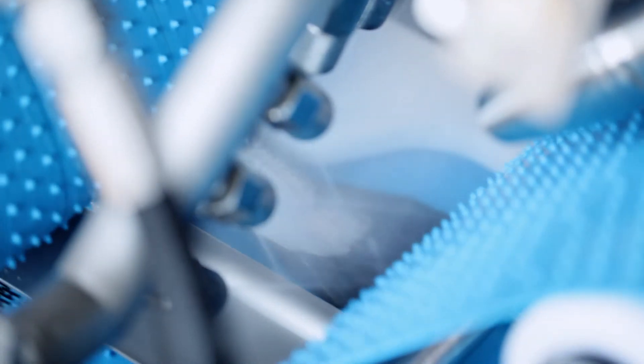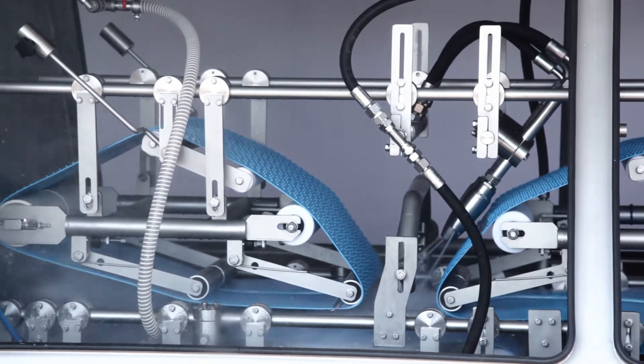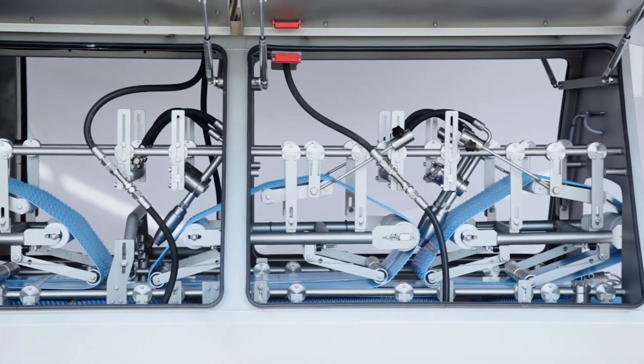Besides removing scales, the machine also effectively removes slime and bacteria, such as listeria, from the fish. No water is recirculated during the descaling process, which ensures a bacteria-free environment.